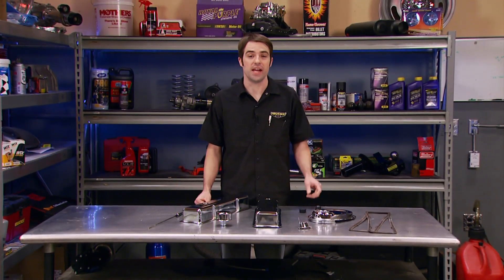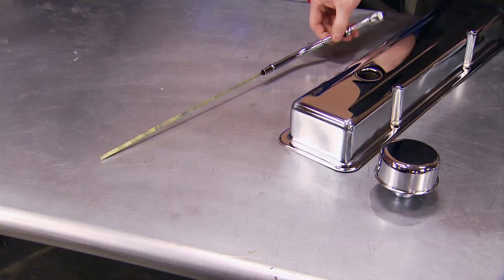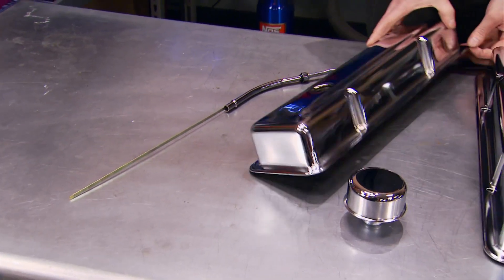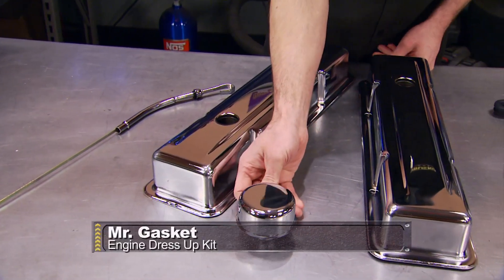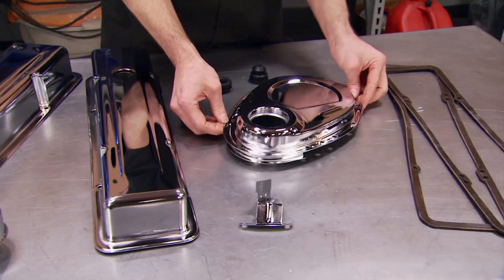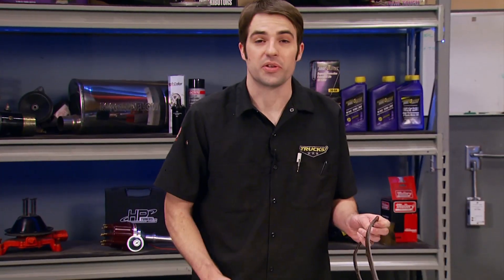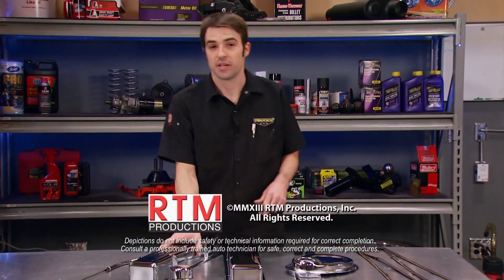If you're looking to dress up your V8, Mr. Gasket has just about everything you need — chrome dipsticks, shiny new valve covers with chrome breathers, new timing covers to replace that beat-up original, and even new chromed timing indicators. They also include the gaskets and grommets necessary to complete the install, and Mr. Gasket products are known for being affordable. Thanks for watching Trucks. See you next week.